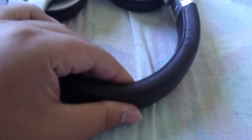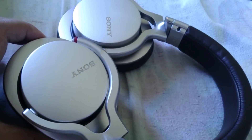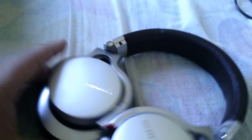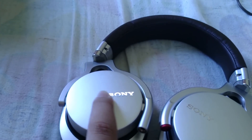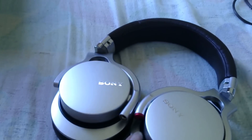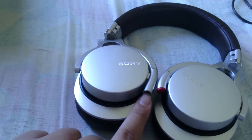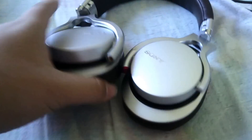Look at this — when I push it in, it's like total comfort. You won't feel any pain while using this. You've got a nice silver Sony brand design with silver ear cup rings, and this is where you plug in your 3.5mm headphone jack.